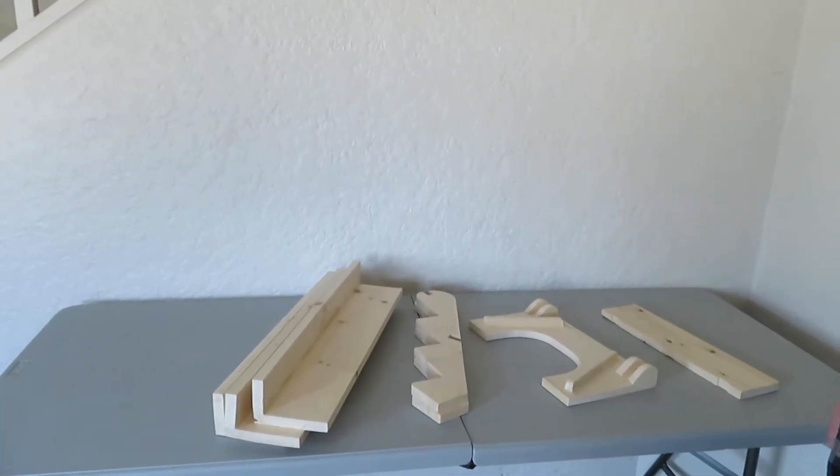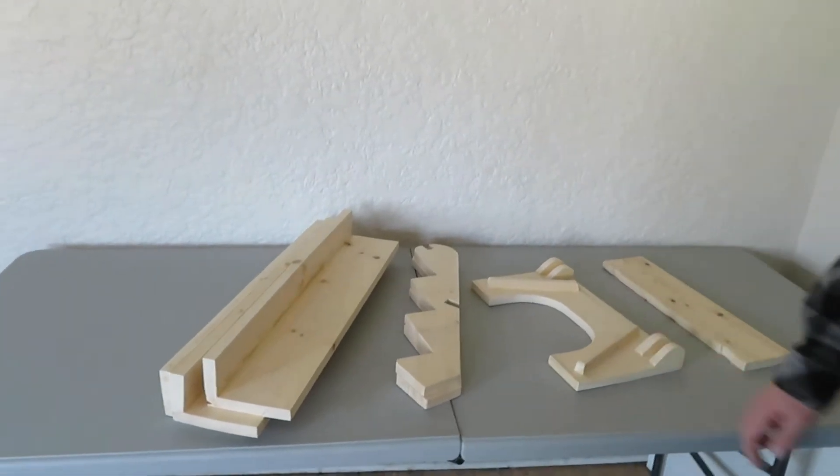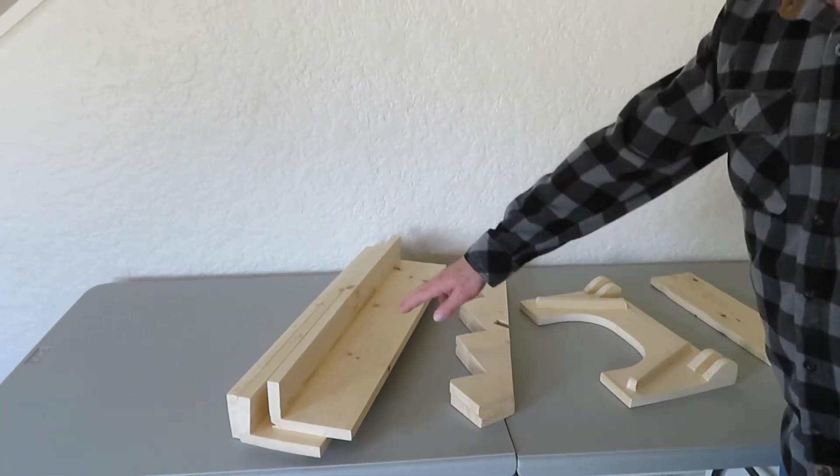These are the parts that come with the parcel. What we have here is a banner board. What we have here is a foot. These are two arms. And then there's three shelves.